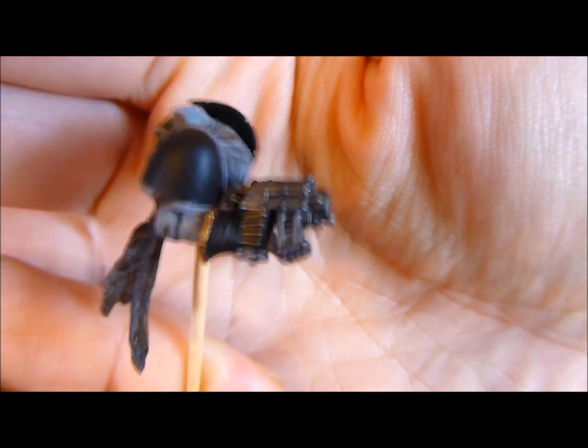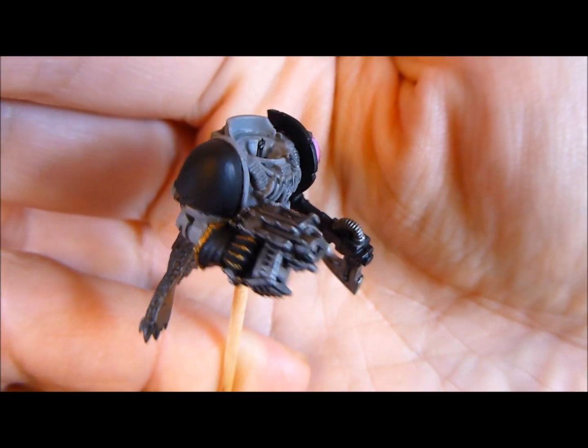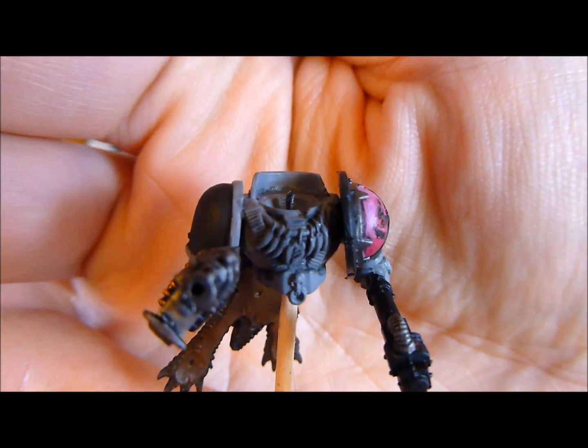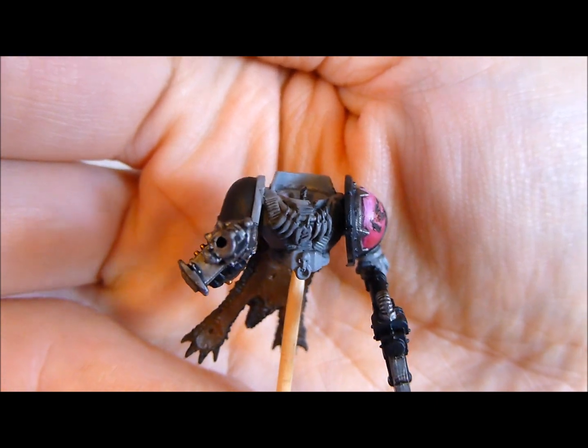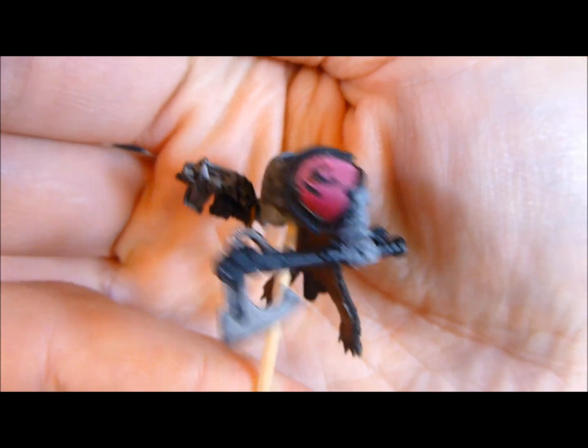I haven't fully painted the bolter he's holding, but I've basically base coated and washed it. On his chest I haven't really done anything there — all I've done is washed it. There's a lot of detail there so it just gives a bit of shadow work, but I've got to do all of the detail on that.